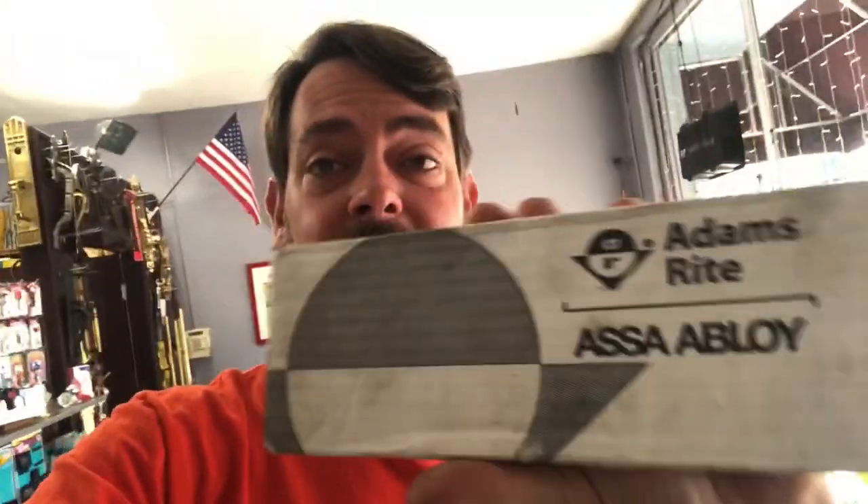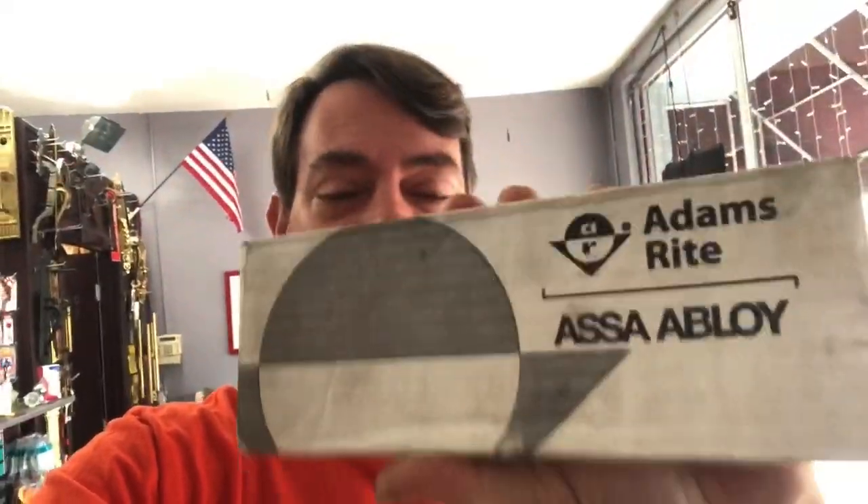These are used on glass storefront doors in the US. I'm going to say 'style' a lot in this video because they are narrow style doors — but they are Adams Rite style. Adams Rite came up with these things, and then a bunch of other companies came along and cloned them, one being LSDA, another being General Lock.